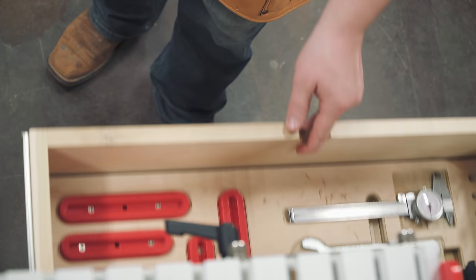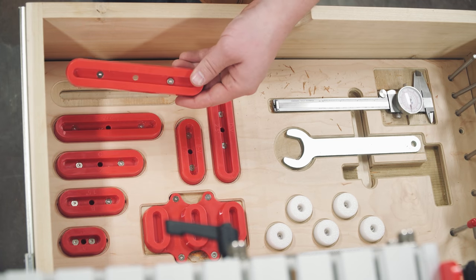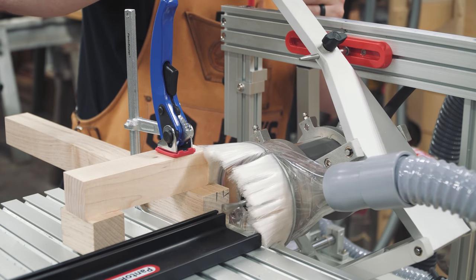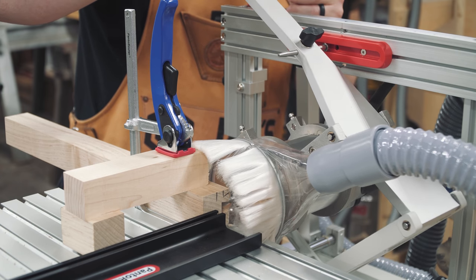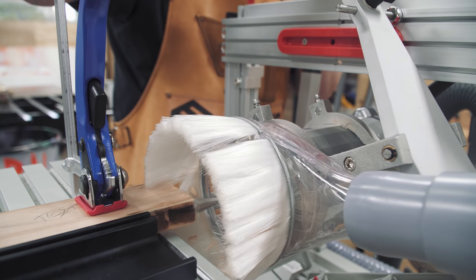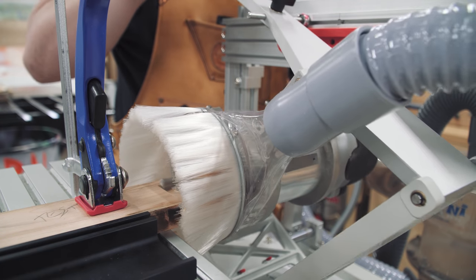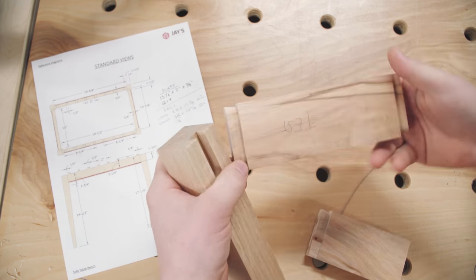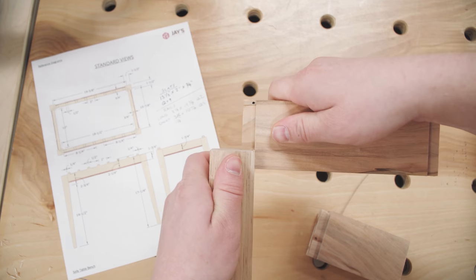The rail to leg joint will be a sliding dovetail, and both sides of the joint will be cut using a single template. The inside of the template allows the negative part of the sliding dovetail to be cut, and once a test piece confirms the correct setup, all eight negative cuts are batched out quickly. Then the machine is set up to run on the outside of the template for the positive part. Again, a test piece is used to dial in the perfect fit.